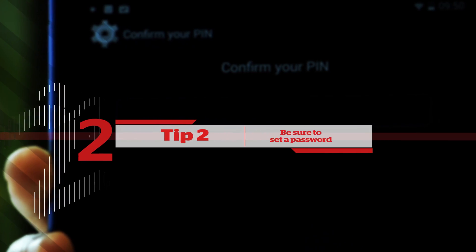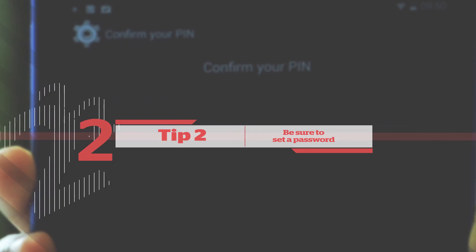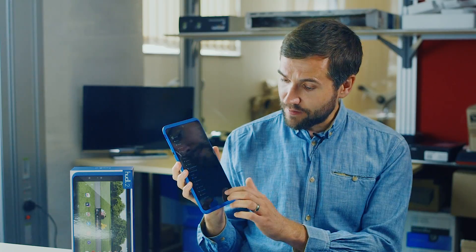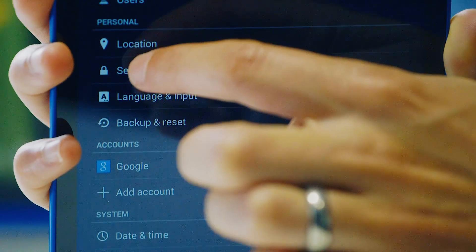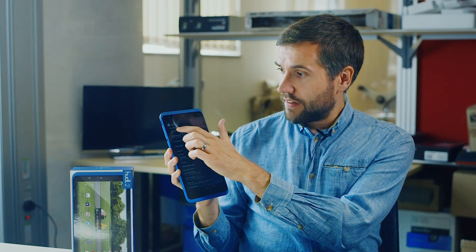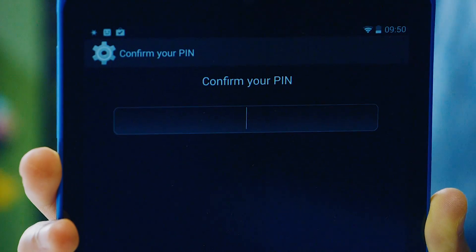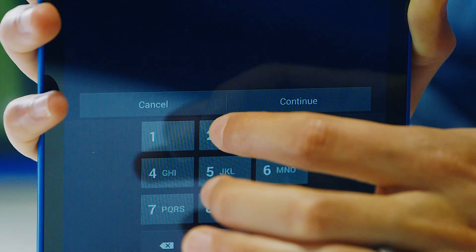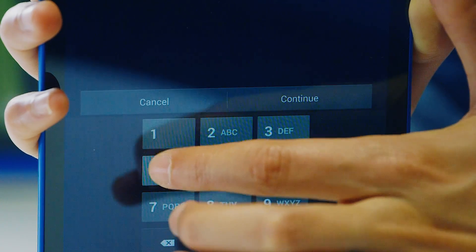Tip number two: be sure to set a password. Obviously very important on any mobile device that you intend to take outside the home. To do that, go into the settings menu and then scroll down to where it says security, and then have a look at the top option where it says screen lock. This lets you put in a pin number to lock your mobile device that only you'll know — I'm using 1234 here, but obviously you want to be a little more creative than that.